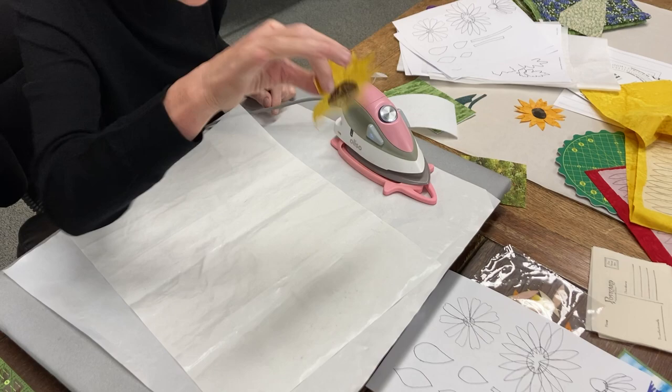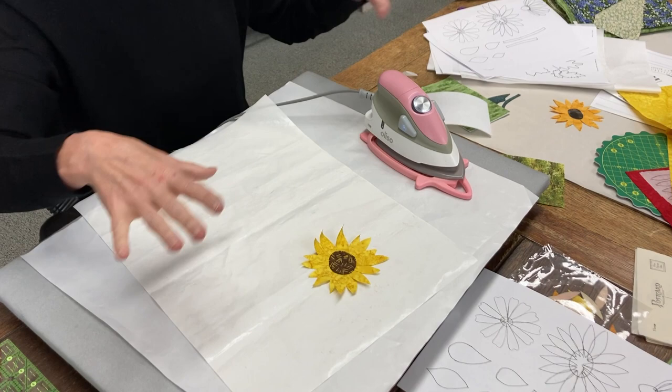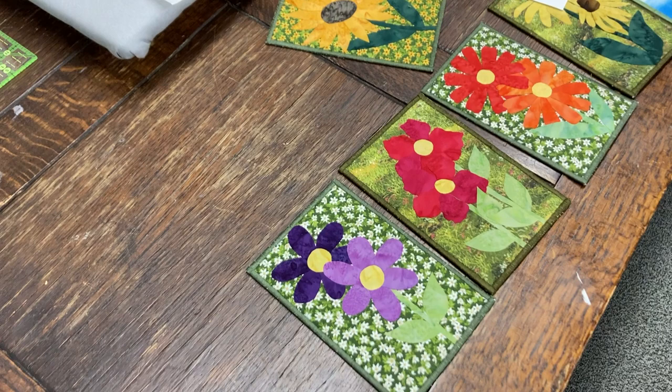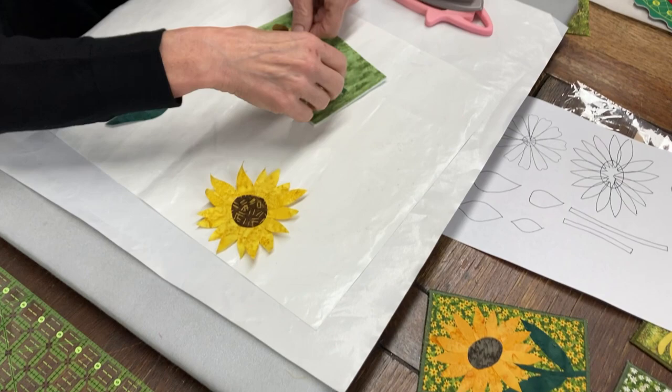If you do a bunch of these — say you're doing a row of these flowers — I get them all done and then design my postcard. I would do all my flowers first. So I think I already have one with a background on it. I have already done these ahead of time. Here's my middle. I have two different backgrounds here and I have two different flowers.